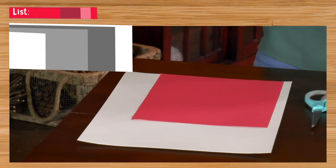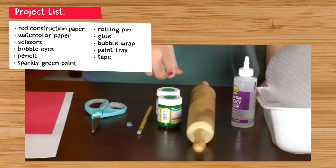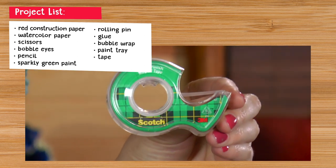Here's what you need: red construction paper, watercolor paper, scissors, bottle eyes, a pencil, sparkly green paint, a rolling pin, glue, bubble wrap, and a paint tray. You will also need tape.